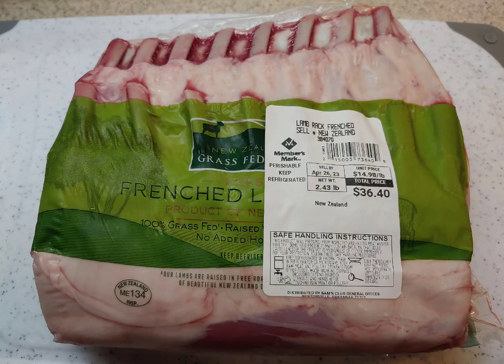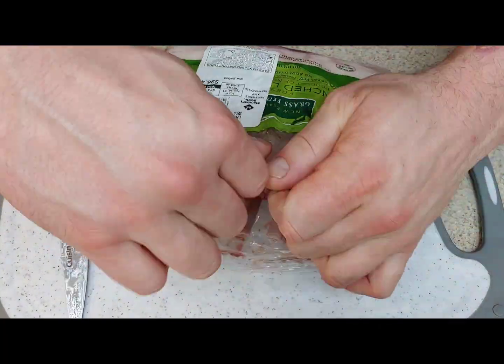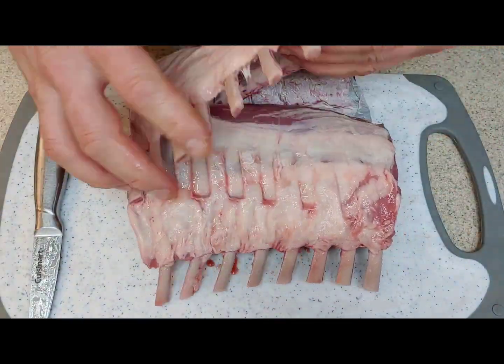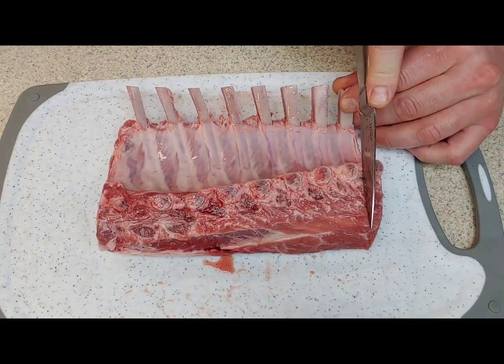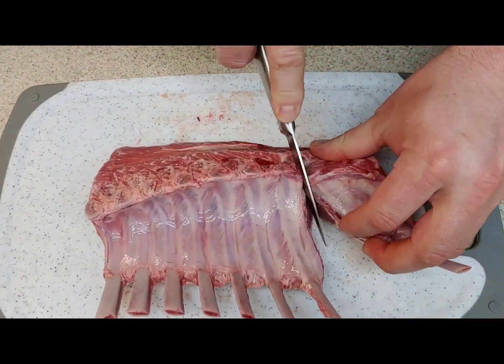I've always wanted to try lamb, so I checked the big stores like Walmart, Meijer, and Kroger, and surprisingly no one sells a rack of lamb. I eventually found it at Sam's Club — there were two racks in the package. So I decided to pan fry one and put the other one in the oven and roast it.